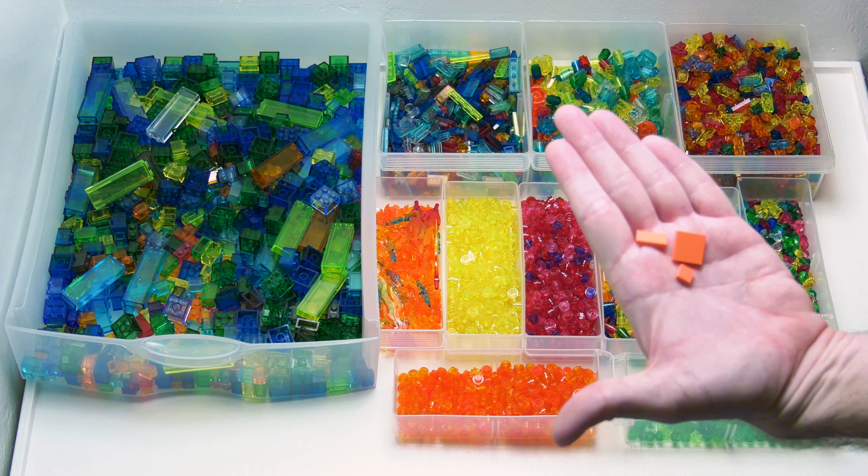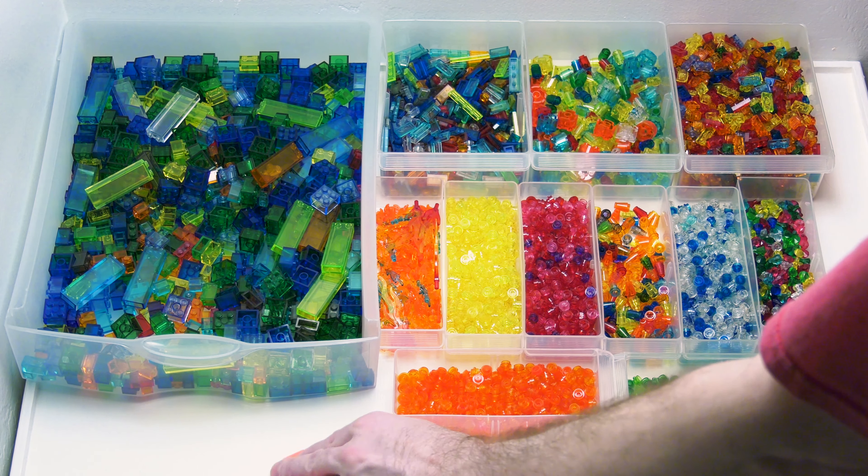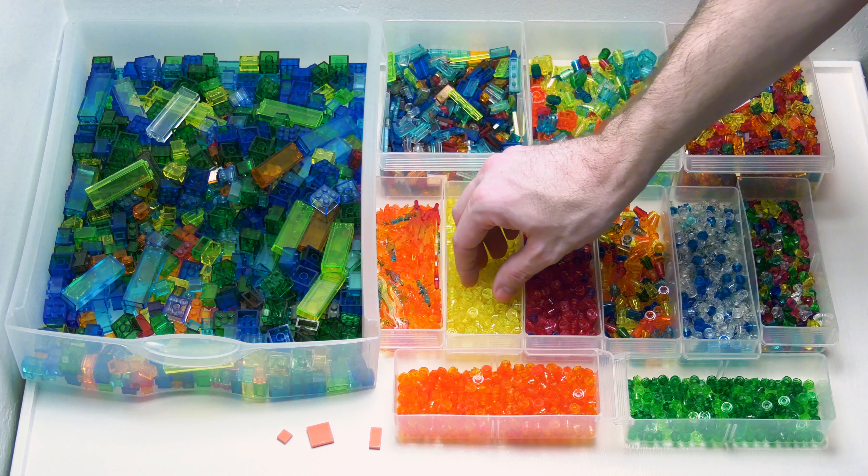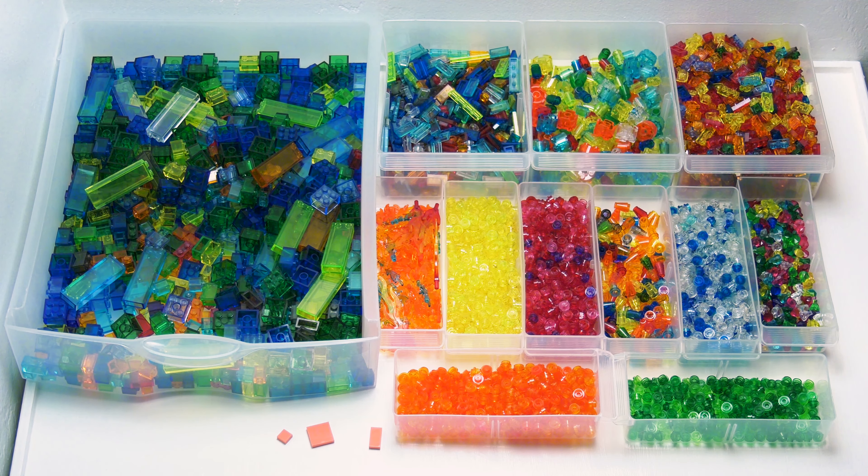So this is a bit of just a rough video. If you have a blacklight or you want to get one, see what bricks are activated with it — this is a good way to tell. Bye guys.